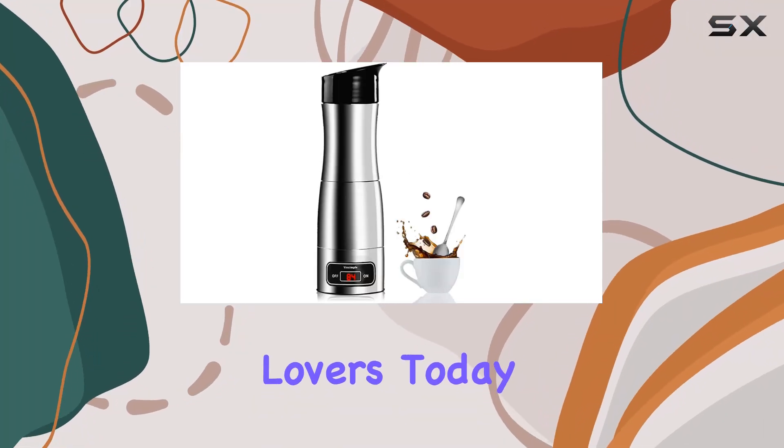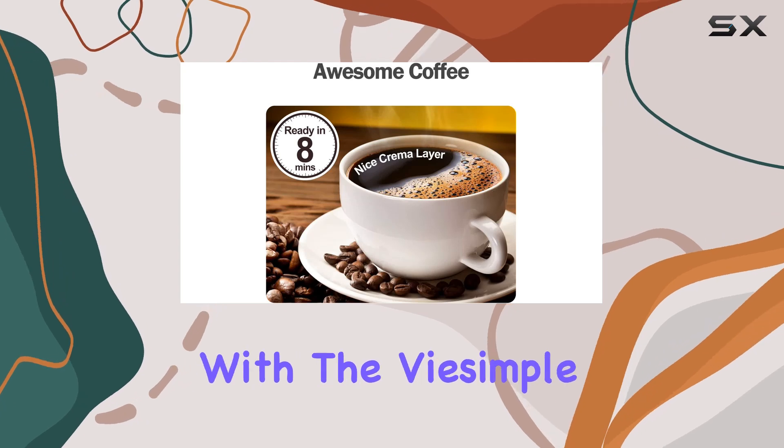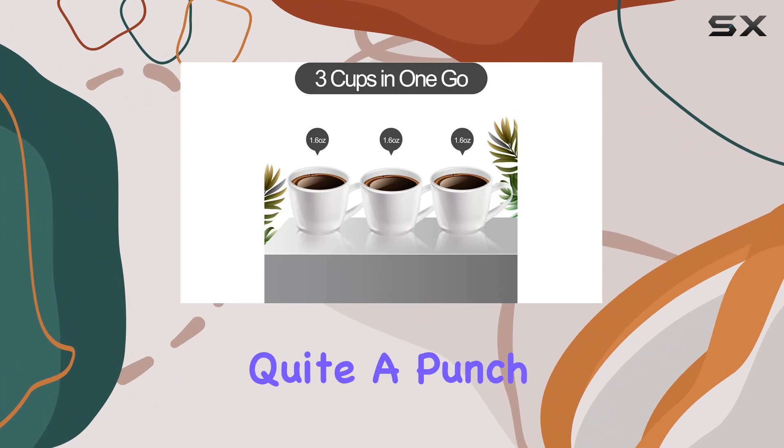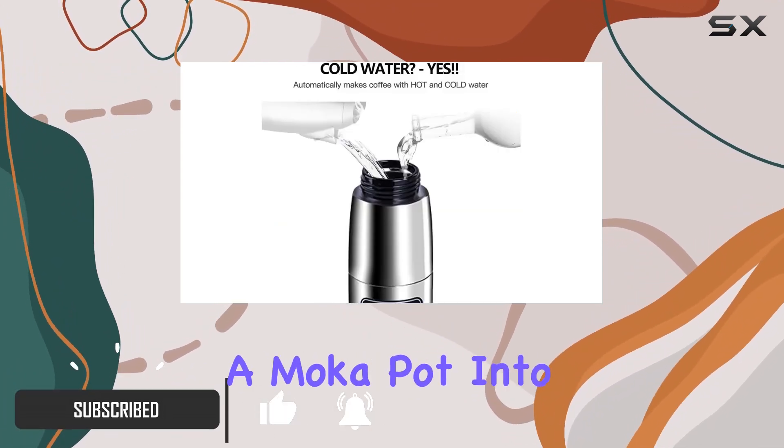Hey there, coffee lovers! Today we're diving into the world of portable coffee solutions with the Vice Simple portable espresso machine. This nifty little gadget packs quite a punch, boasting impressive technology that brings the familiar workings of a moka pot into a compact, portable design.